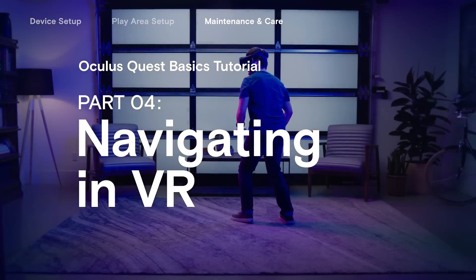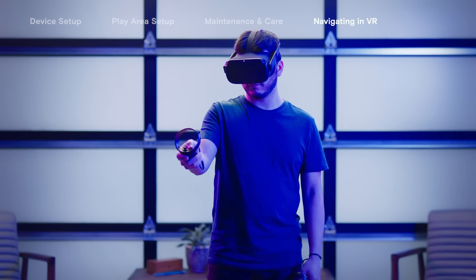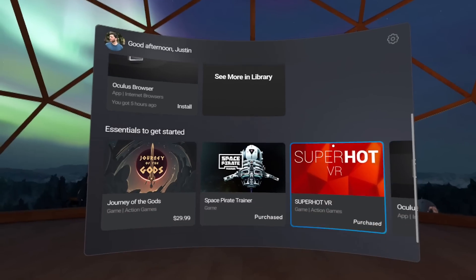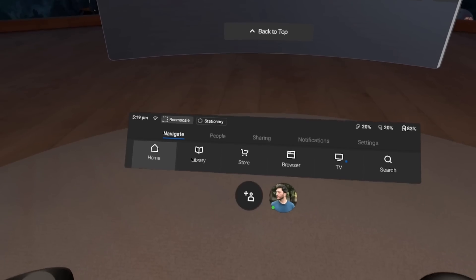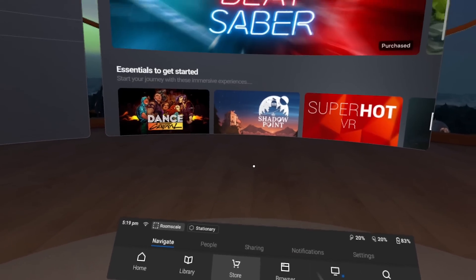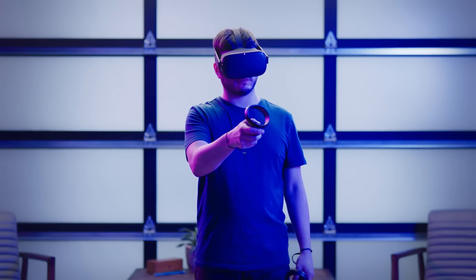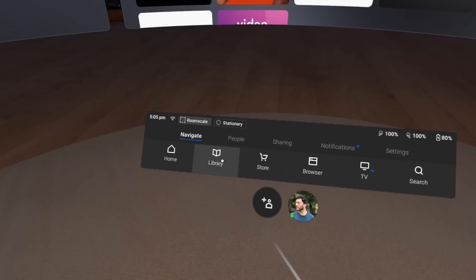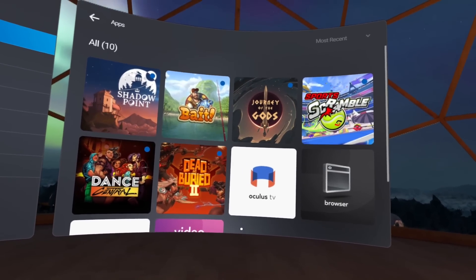Oculus Quest offers a wide variety of VR experiences to discover. In VR, the home menu will help you find recommended content, or select Store to see all available games and apps. Once you download something, you can always find it in your library. All of your purchases are linked to your account, so you'll never lose anything, even if something happens to your headset.